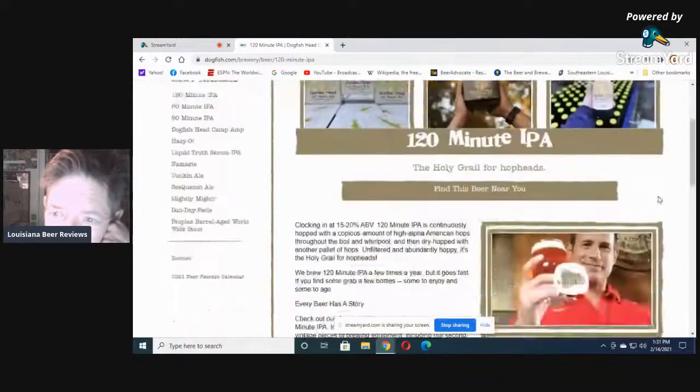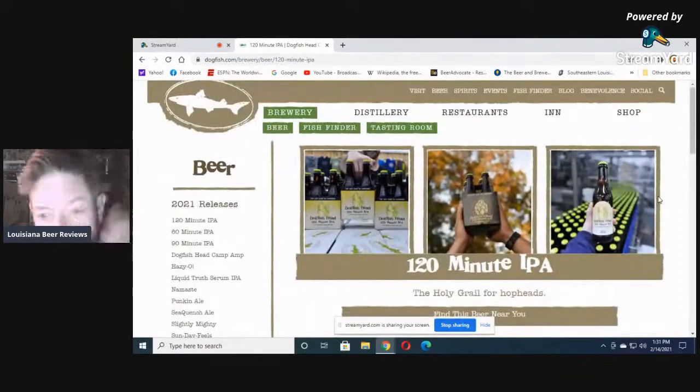They don't want to put the ingredients on the label — fine pale malts obviously, and a lot of different hops.